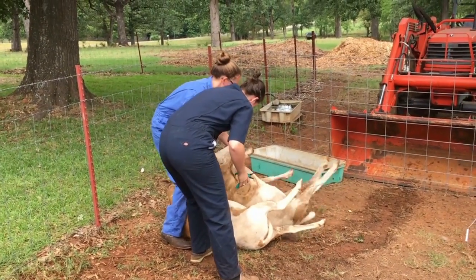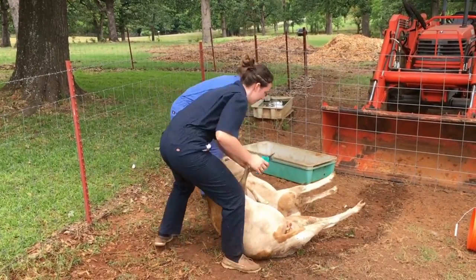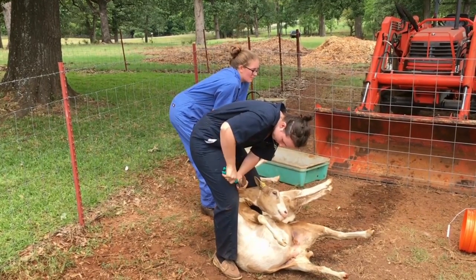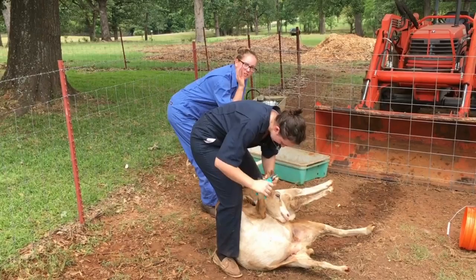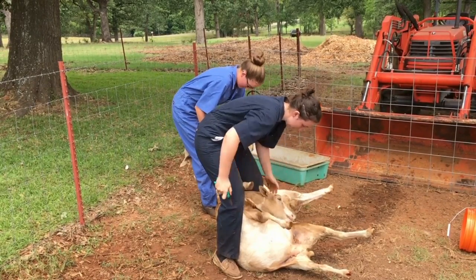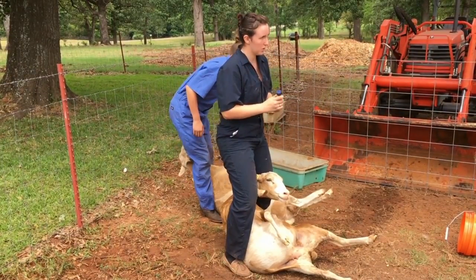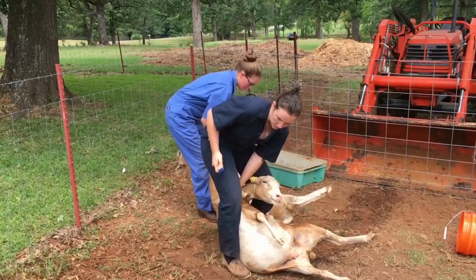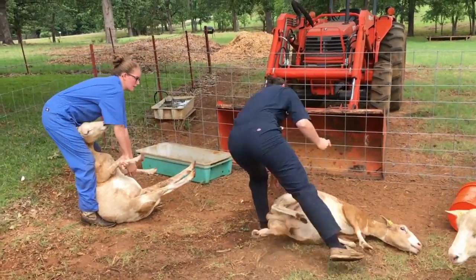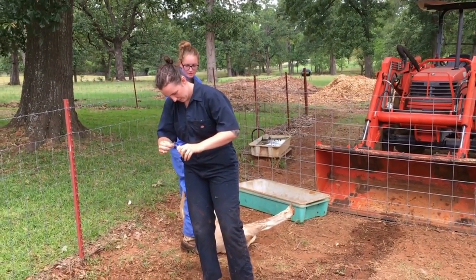So what year are y'all in? And are y'all gonna keep doing this? There are plenty of my viewers that might want to call you — what all do you do, what are all your services?